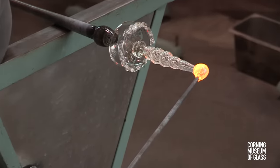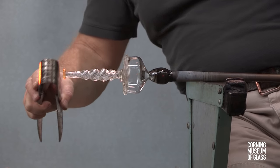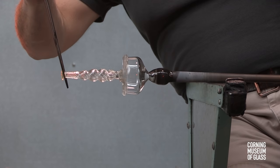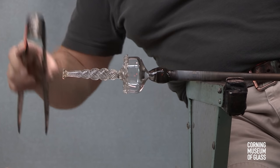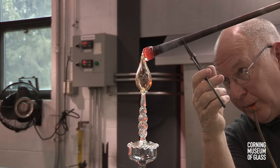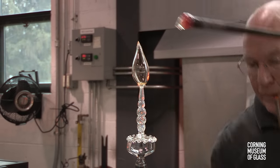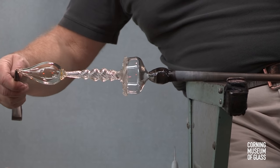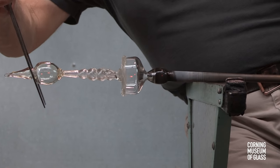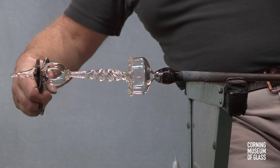A small gather of glass is added to form another merese. It's on this merese that the foot will sit. The foot is a bubble of glass lowered carefully onto center, trimmed free of its blowpipe. A constriction is made, and this will create a hole that will become the rim of the foot.